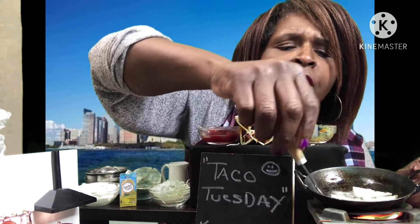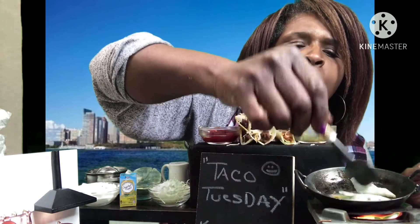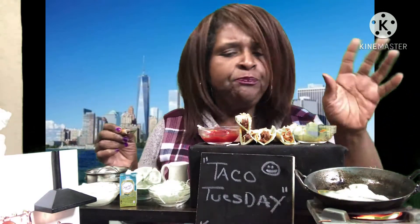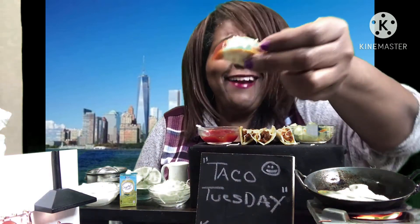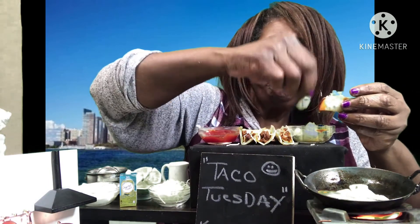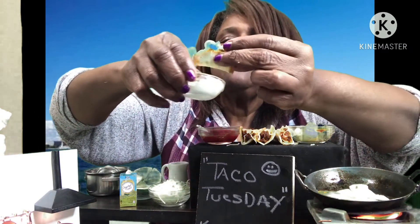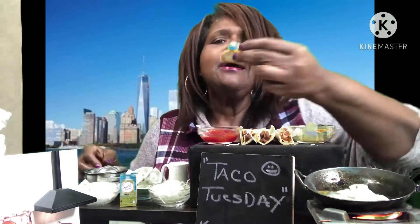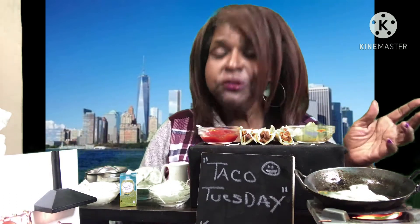I'm turning it over y'all. Can you see how fast they got done? They're already ready. I just got to make sure that I'm going to get a little brown on that side. Y'all, these little tacos are so good. I'm trying not to eat them all before I make my little nachos. Get a little sour cream on here. I made a holy mess with this little taco. Y'all, these little things taste so good.